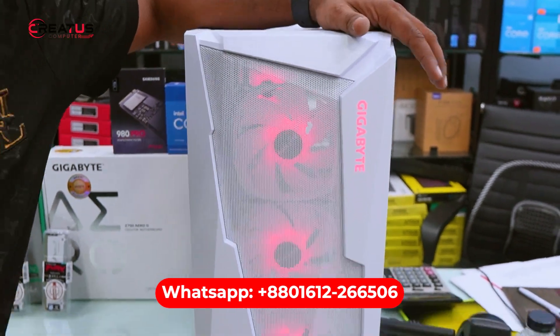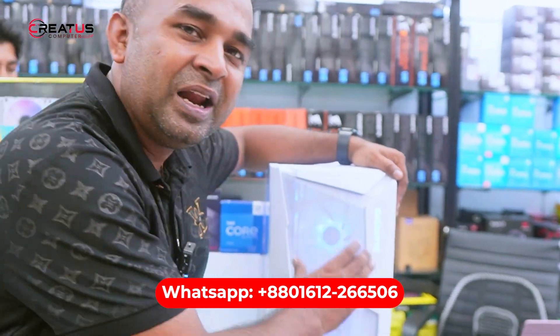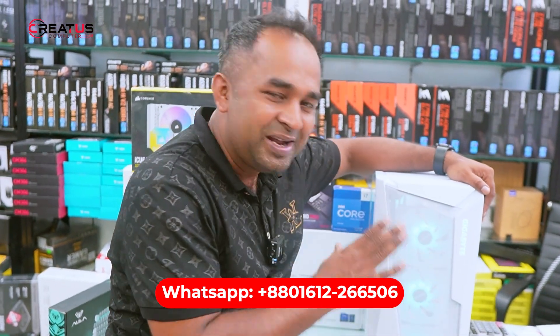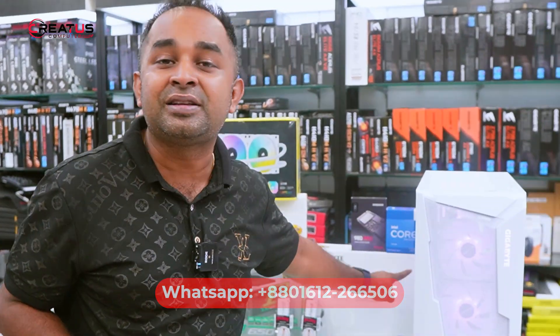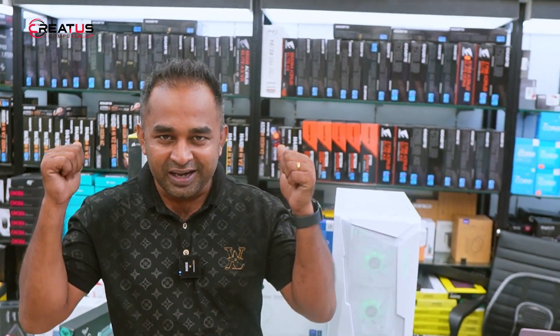This build will be a good build. I am going to show you a good build. The look of this build — this is an Intel quality build, which is more than 4060, so let's start with the video.